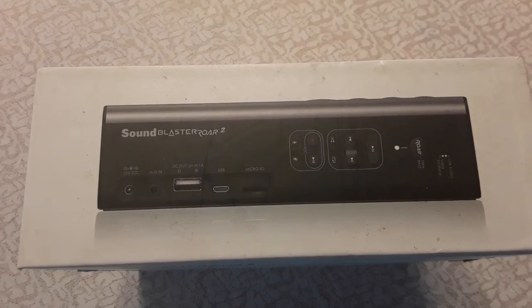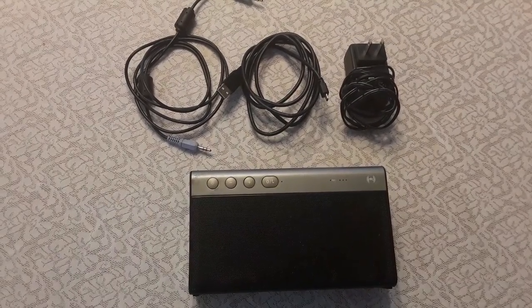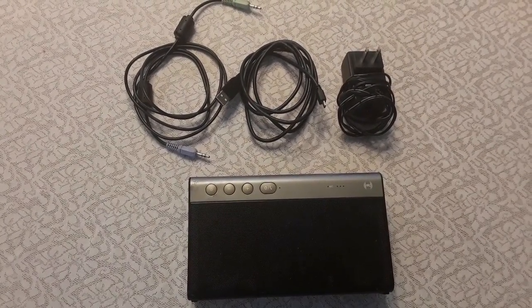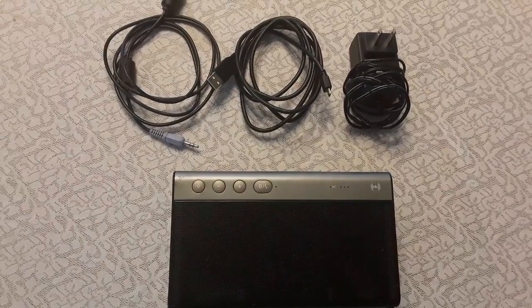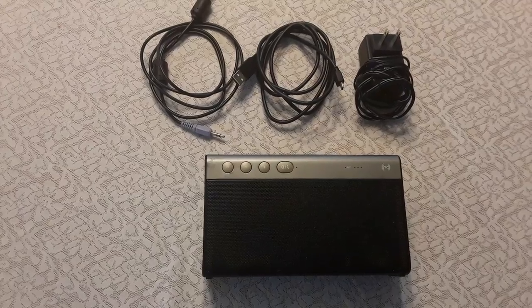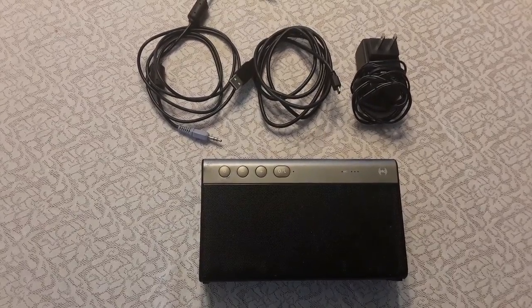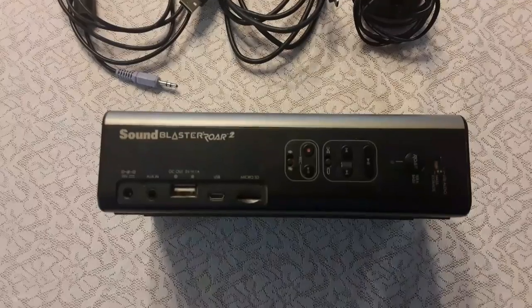This is the top of the box. Here we have the unit outside of the box. It comes with a power cord and a USB Type-C cord. It does not come with the audio-in cord — I purchased that separately.